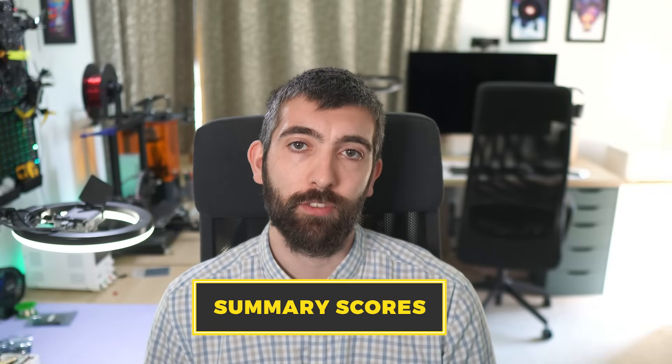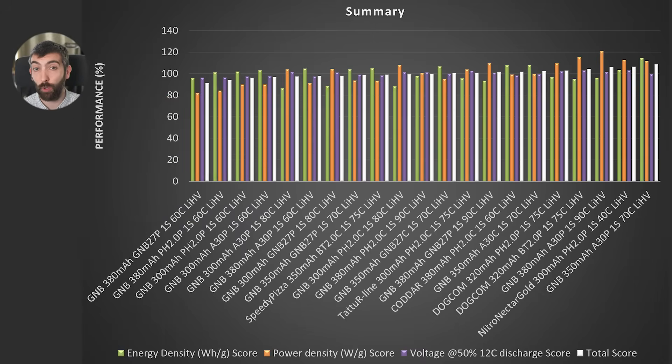Now that we've looked at each of these parameters individually, let's look at a combined plot of energy density, power density and voltage sag scoring all these batteries. 100% is average performance, with anything above 100% being better than average and anything below 100% being worse. The best batteries across the board are the GMB 350mAh A30 70C, the Newby Drone Nitro Nectar Gold, the Dogcom batteries, and the GMB 380mAh 90C with the A30 plug. Each top battery excels in different areas — the GMB 350mAh for energy density, the Nitro Nectar Gold especially for voltage sag, and the 380mAh for power density.